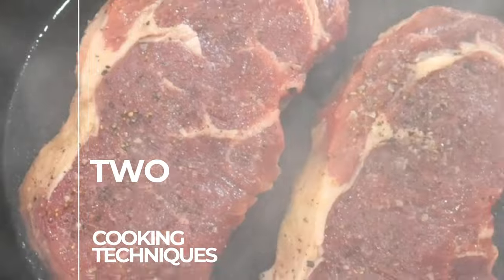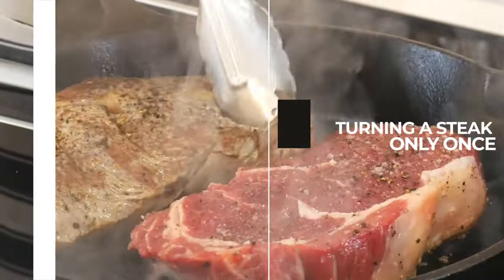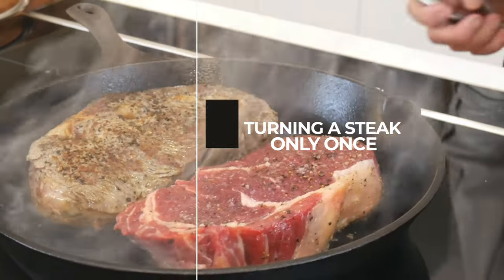Today we will settle the debate between cooking techniques: turning a steak only once versus turning it often.